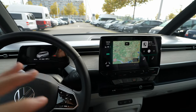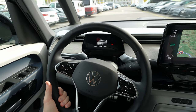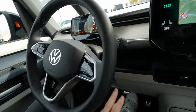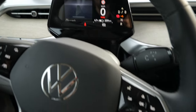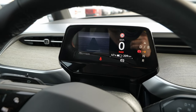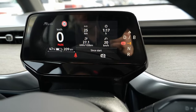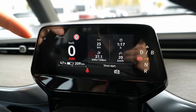First of all, we have this cockpit — the same as on all ID cars from the Volkswagen Group. The steering wheel is adjustable at the same time as the cockpit. Press the brake and the car is ready to drive; you don't have to press a start engine button. The cockpit is not super customizable, but you can change different views. It shows you direction on navigation, range, consumption, speed, traffic speed limit, and adaptive cruise control.